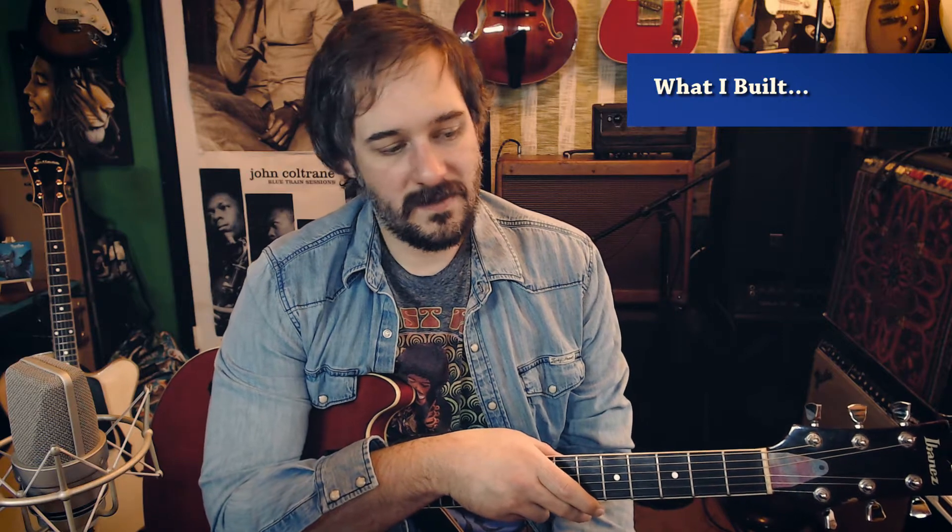I was thinking about selling it, but it was pretty beat up and not worth the time. So I decided to convert it to a Dumble clone. I have a couple of Dumble clones and I love them, and I saw some people on the internet converting a Hot Rod Deluxe or a Blues Deluxe to a Dumble clone - so I did that, and I'm really pleased. It's a great sounding amp.